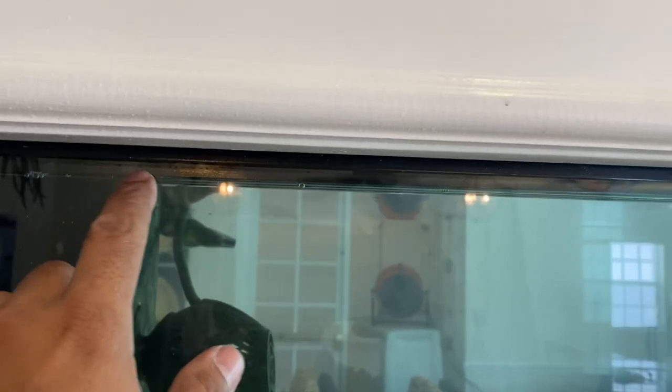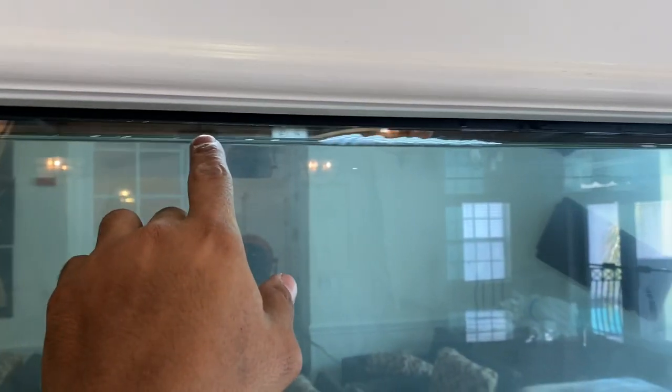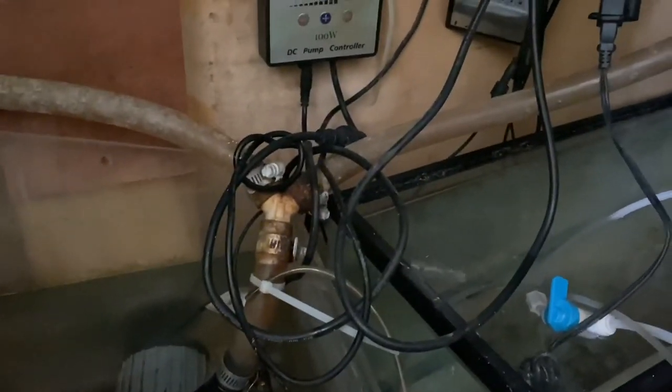There's no algae or anything like that but there's just no life, it's really boring. If you look closely you'll notice there's no surface agitation up at the top — no water moving. The powerheads are on but there's nothing running up here, and that's because let's take a look at the filtration — the power is off, the pump is off.